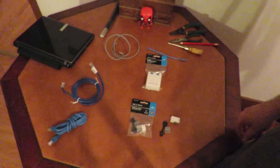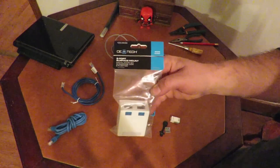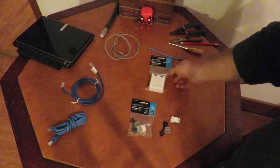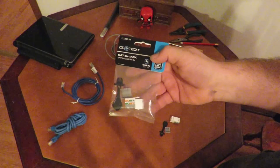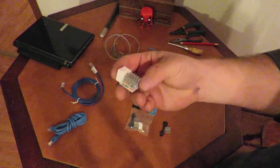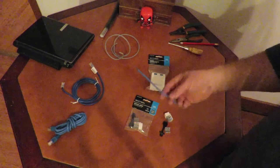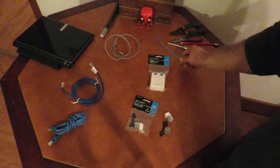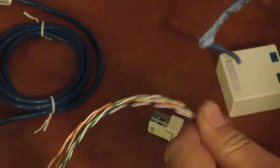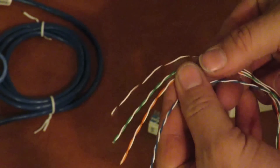In order to make a crossover box, you're going to need a two-port surface mount box and two Cat5 jacks. This is what they look like. You'll also need a scrap piece of Ethernet cable. You're going to start by removing the wires from the coating, and then you have all your wires here.